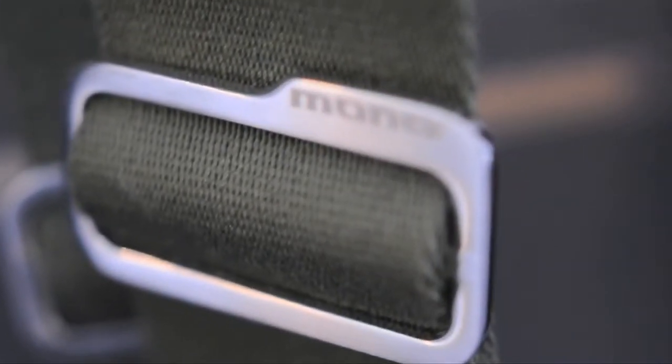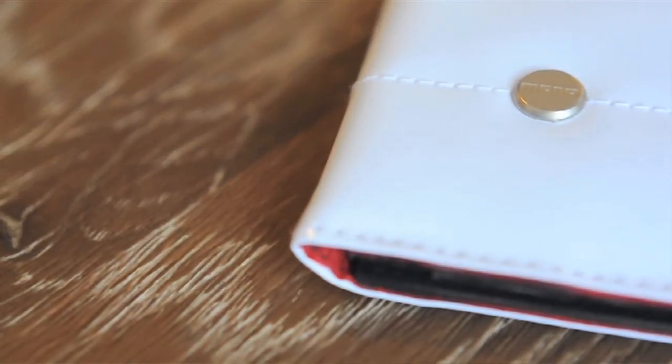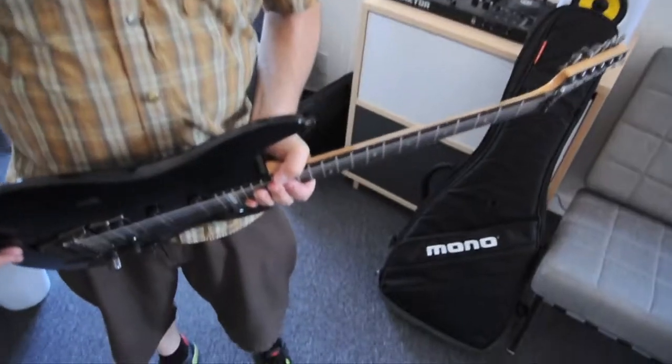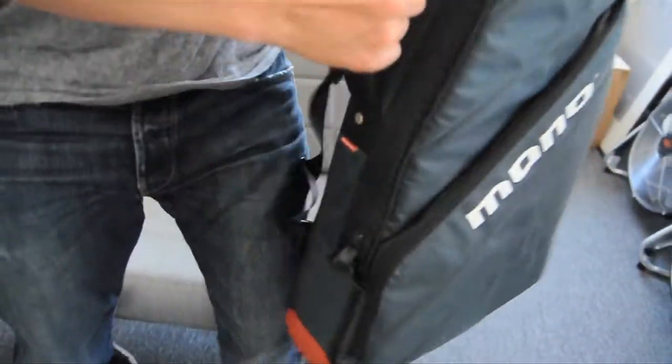Sometimes one simple idea becomes the foundation for a radical new design, and sometimes a new product comes from a hundred small ideas. With the Vertigo, we wanted to do something great. We wanted to completely redesign the guitar case. We didn't know exactly how to do that. How do you reinvent something that's been done a certain way for many, many years? That's how we approached the project.